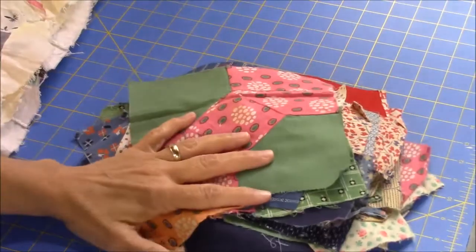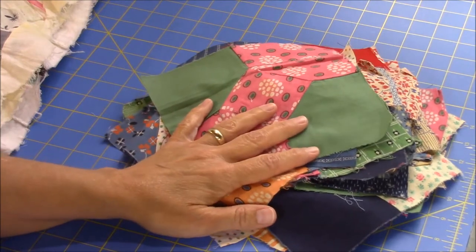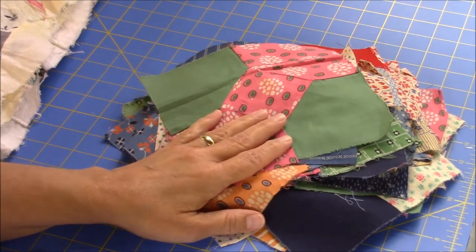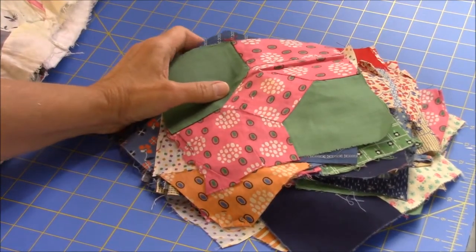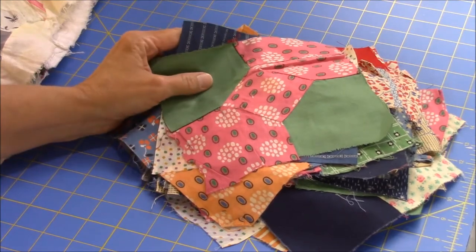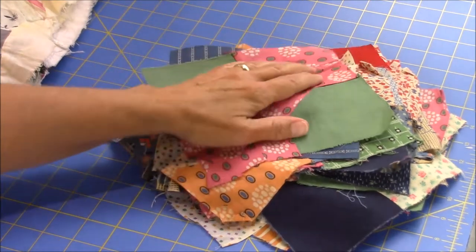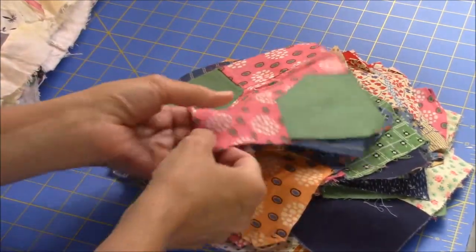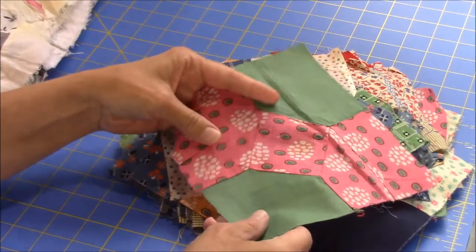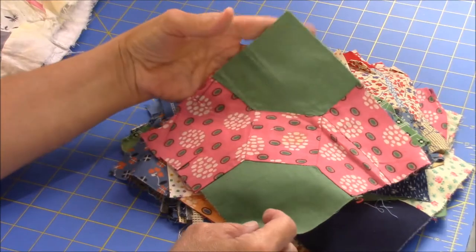Hi, I'm Susan from Sunrise Quilt Studio. Today I wanted to show you some quilt blocks and a couple of quilt tops that I purchased this past weekend while I was out traveling. My family and I have been on vacation, and on the way home we stopped at several antique shops and flea markets. I came across this set of bow-tie blocks — there were 58 in this set, and they were labeled as 1940s bow-tie blocks.